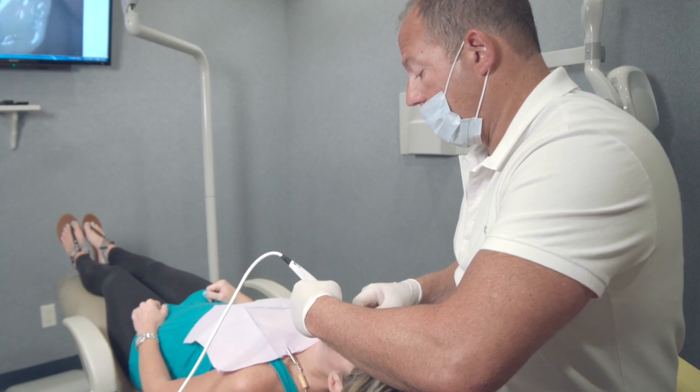Diagnostics are the key to successful dentistry. Any tool that I can use in the office that will improve my diagnostics and help my patient visualize their problem will not only help me be a better dentist and better diagnostician, but allow for higher case acceptance.